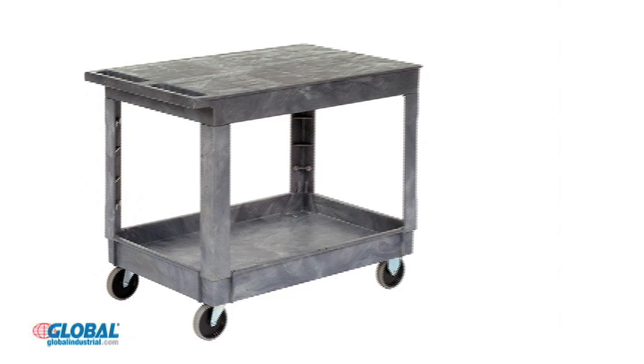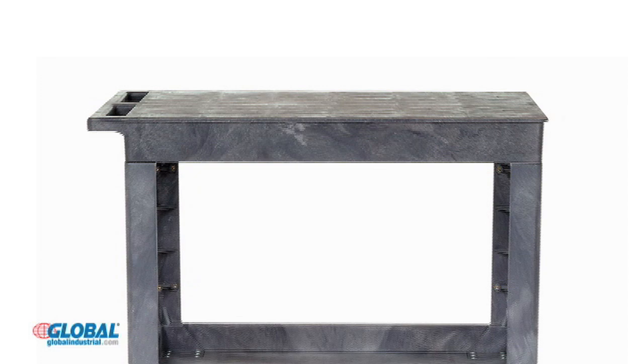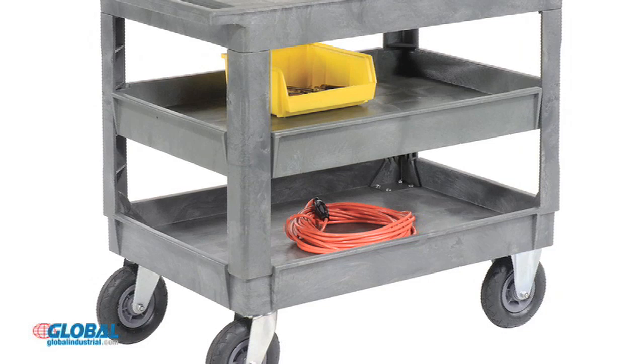Our plastic carts are available with two or three shelves. The top shelf is flat to accept oversized, bulky loads. The lower shelves feature 3-inch deep trays to help retain cargo.